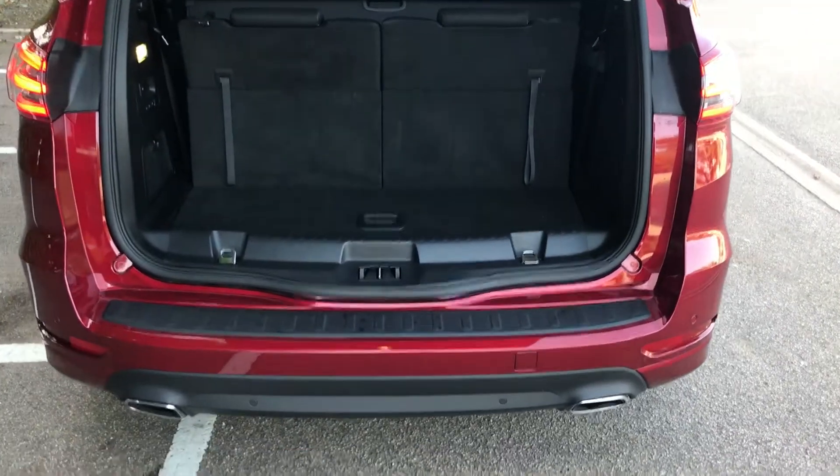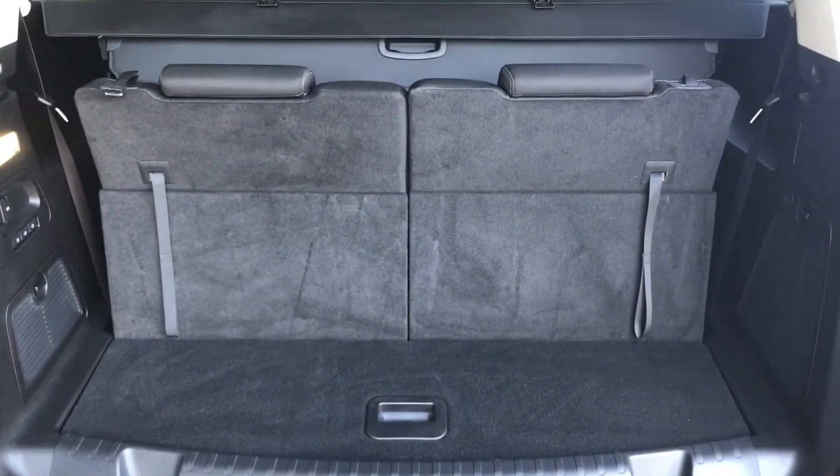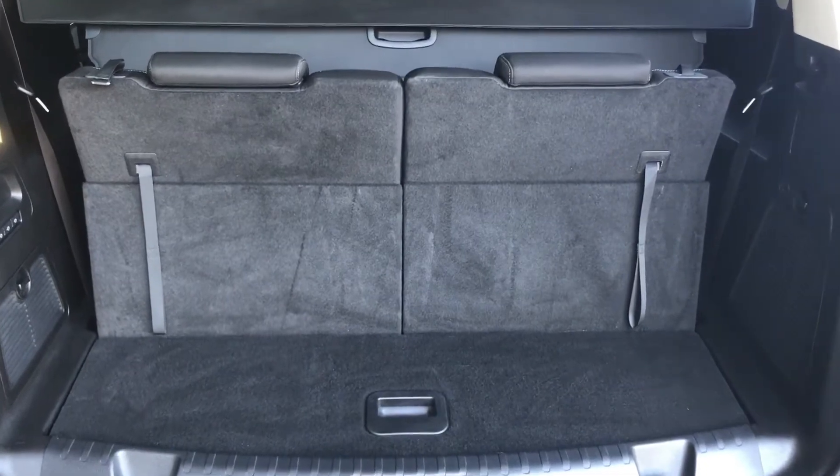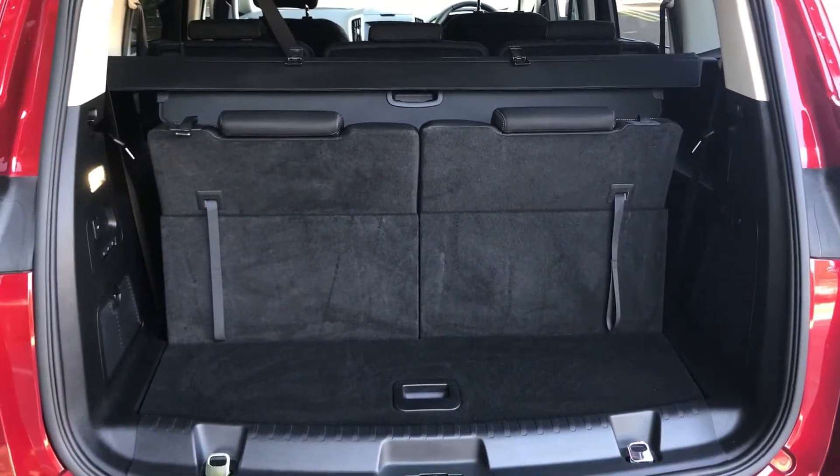As we approach the back of the car, you'll notice the reversing sensors in the bumper. This car's actually got sensors all round, and I'll explain that further when we're inside the car. This is it in its seven-seat configuration, so this is the amount of boot space you would have with all seven seats in place.